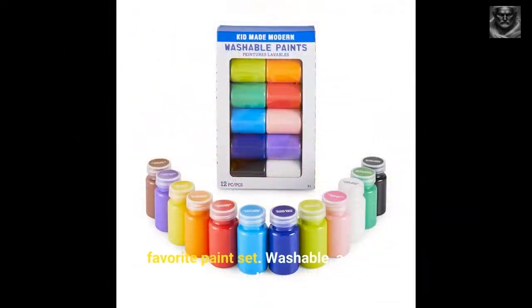My favorite paint set. Washable, with a variety of colors including sparkly and neon.